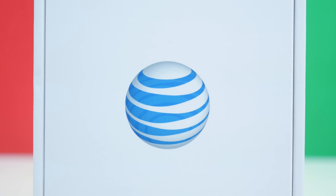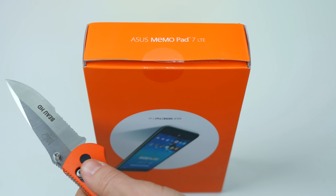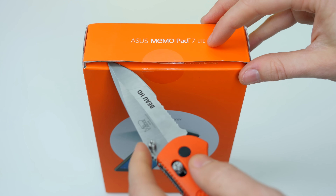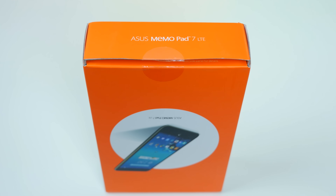To get inside this box, all we need to do is slice off the one piece of tape keeping it together — which I'm going to pretend to do for you guys, since I got a little too excited and cut it open without pressing the record button. Yeah, it happens sometimes.